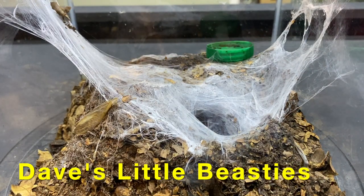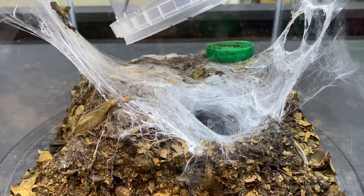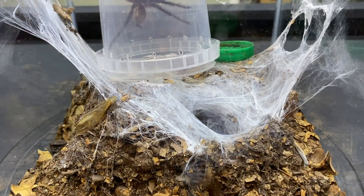Welcome back guys. Today we are going to attempt to pair up our Socotra Island Blue Baboon, the Monocentropus balfouri. We just brought the male in now and he is in the pot.